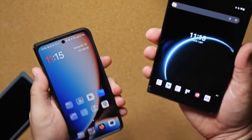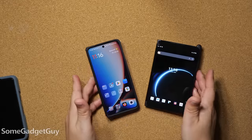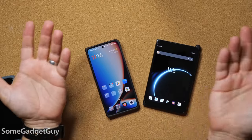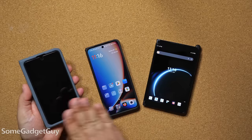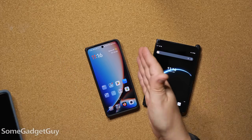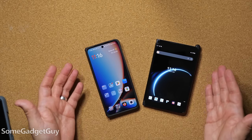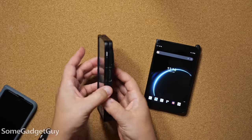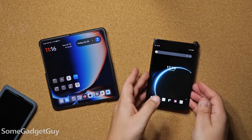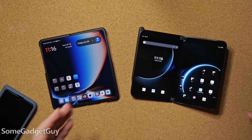I did a similar casual video — I'm not working with a script here — looking at the Pixel Fold and comparing it to some of the things I really loved about the Surface Duo 2. Now that the OnePlus Open is here, I want to do something similar: talking about the pros and cons of different folding phone strategies, two very different philosophies for expanding screen real estate and adding better multitasking capabilities.